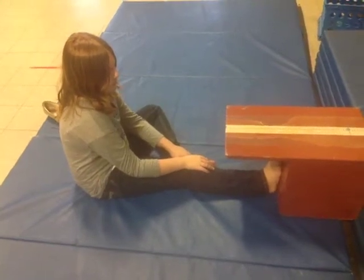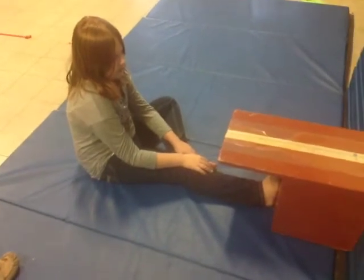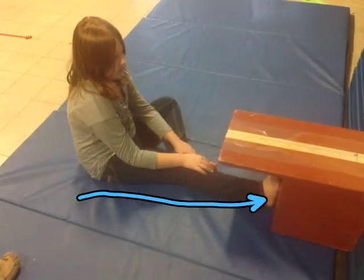Alright, I'm here with Summer. She's going to show us how to do the sit and reach test. The first thing you'll notice is that she has one leg straight firmly against the box with her shoes off — socks is preferable. Her other leg is bent right in here so that way she can keep her leg straight, and it's a little bit easier on your back.